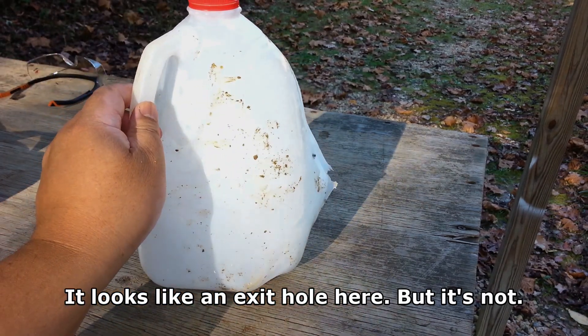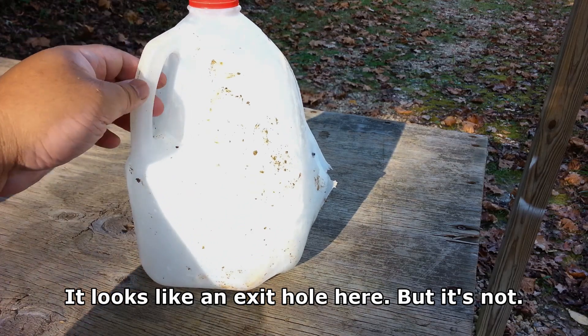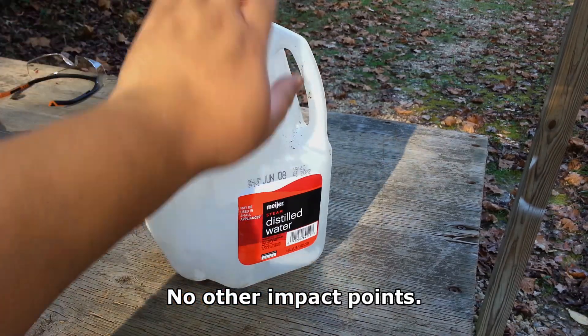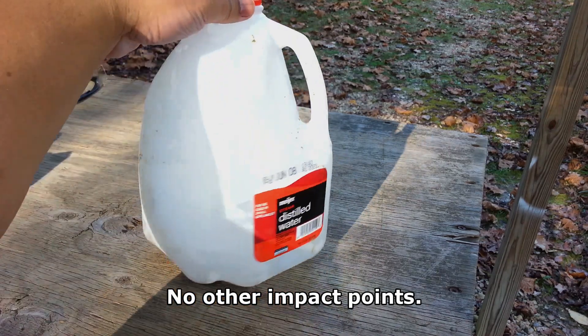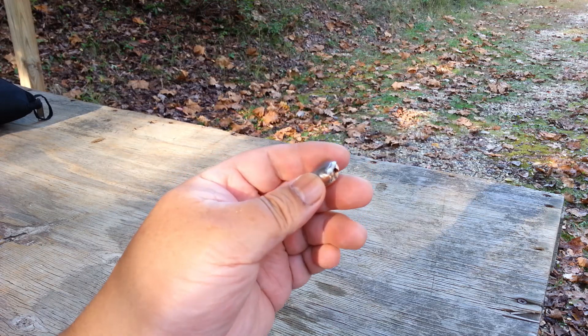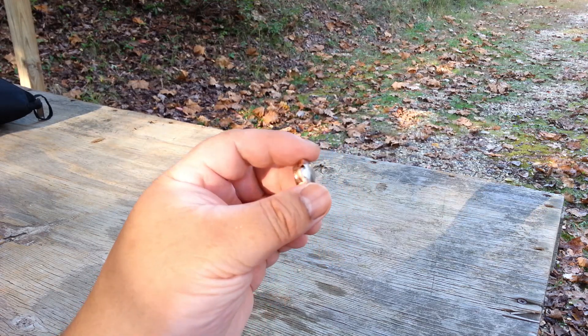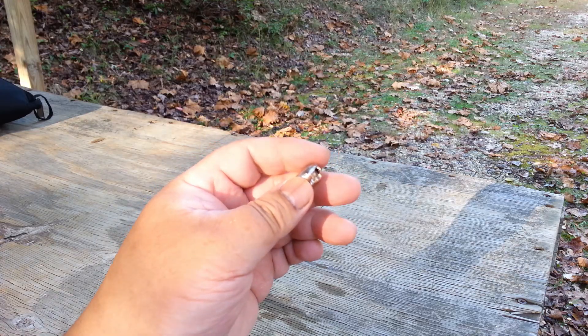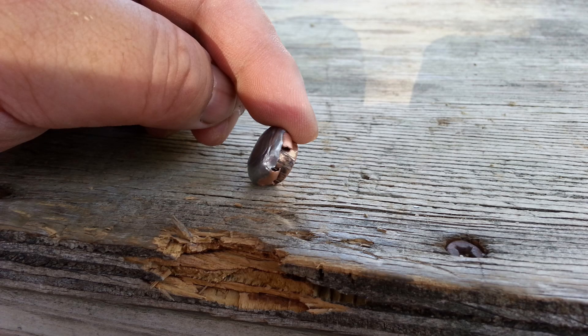So, upon exiting the first ice block, this loading would have had enough energy to destroy a jug of water, but not enough energy to do notable damage to another ice block. I was able to recover the bullet — as you can see, great expansion on the Hornady FTX. And here you can see the part of the bullet that got sheared off and got stuck in the second ice block.